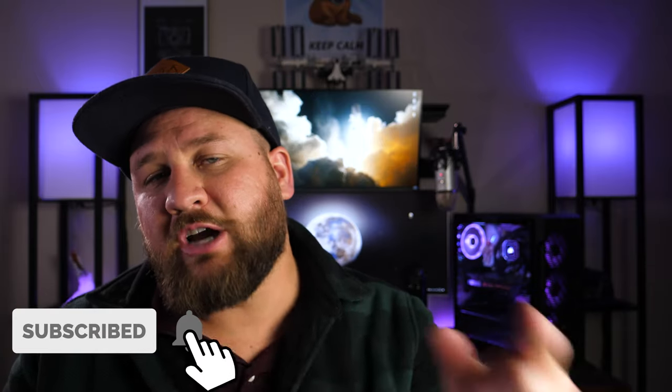Anyways guys, that is going to wrap it up for this video. Like I said it was a pretty minor update but some quality of life things that I definitely think were worth noting. If you liked the video and got something out of it, thank you all so much for watching. Be sure to like, share, and subscribe and we will see you on the next one. Peace!